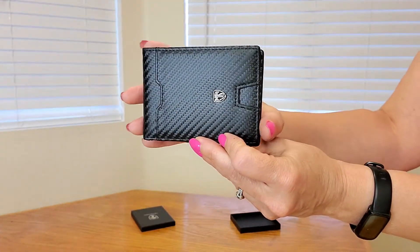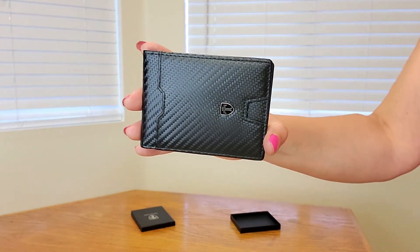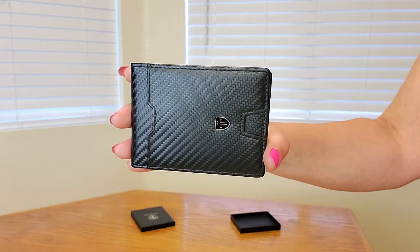This is also very ultra slim and weighs only 2.4 ounces when empty. This measures 4.5 inches by 3.1 inches by 0.6 inches thick. And it looks really nice.